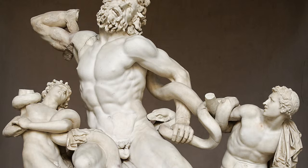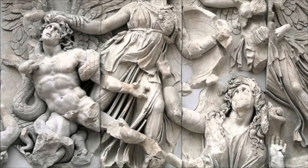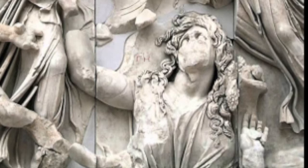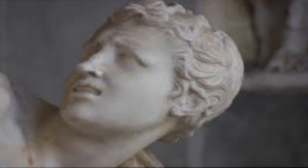Speaking of the Pergamene style, if you look at the Greek Altar of Zeus and Athena, which is located in Pergamon, you can see that the facial expressions and the style are almost extremely identical to this statue. The images are coming out at us. There's a lot of emotion, turbulence — very wild and expressive. You can see the emotion on all their faces, especially Laocoön's son, who's trying to escape and looks in danger and scared.